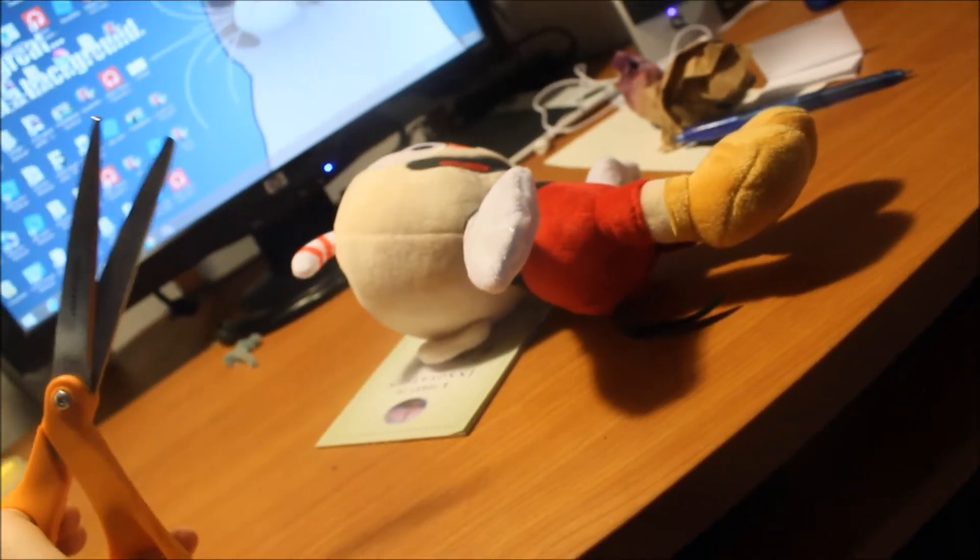A lot of people said to cut the tail off and keep it. I know some of you said to get rid of it, but I personally wanted to cut the tail off and keep it because I need it. It's going to take a while for another Cuphead plush to come in the mail, and I need to do both these basics.